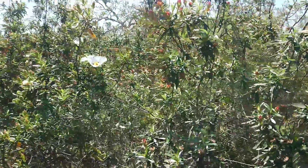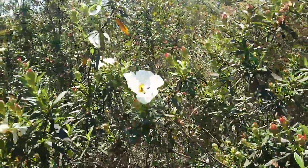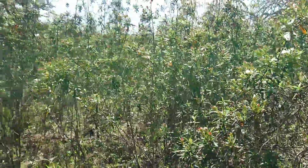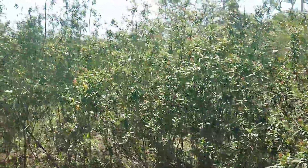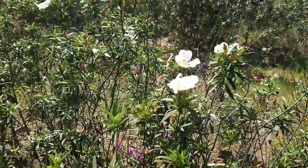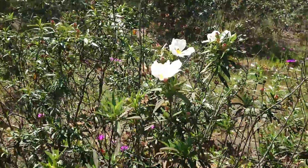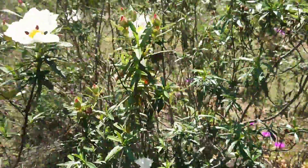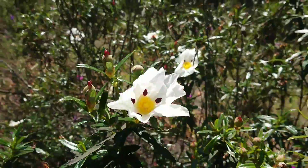Here I show you again the first one, the gum rock rose, Cistus ladanifer. You can see how tall they grow — it's really amazing. They are taller each year. And here is one more thing that you can do with this beautiful plant.